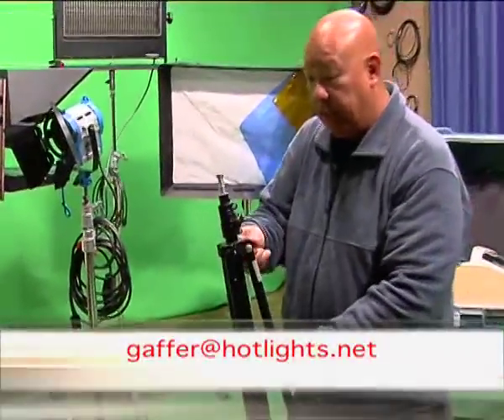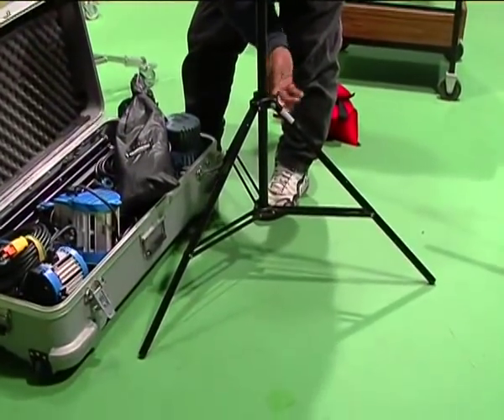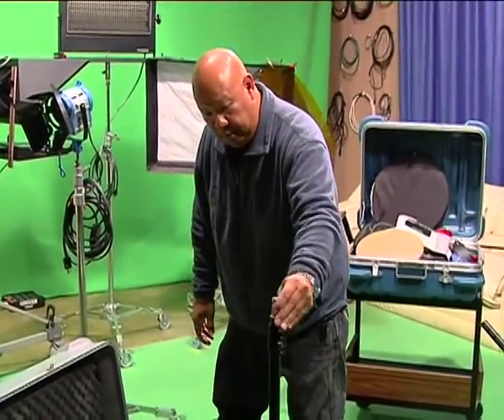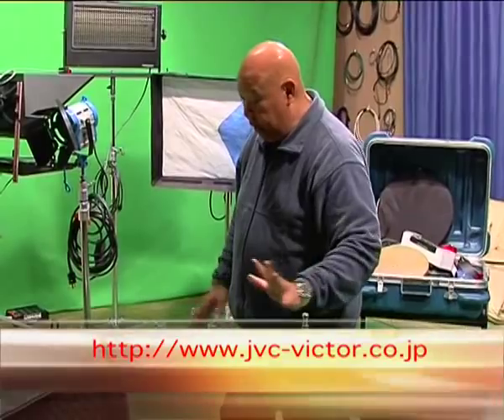Also in the kit are your basic light stands. Very light, portable, and set up in seconds, yet extremely strong. Virtually most lights can fit on these — they can be mounted anywhere and moved around. Again, very compact and collapsible; three or four will fit in a case this size.